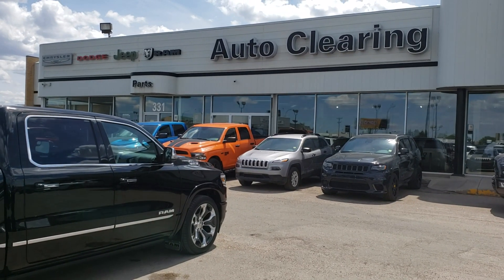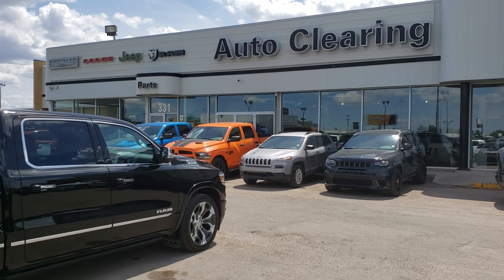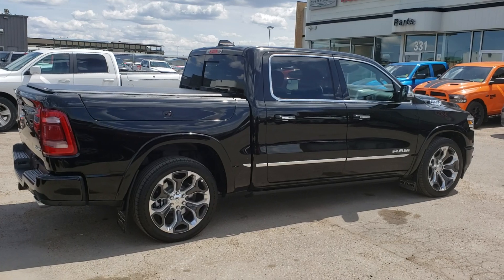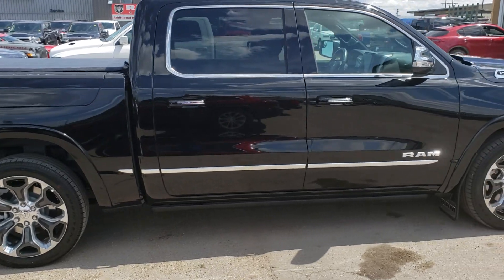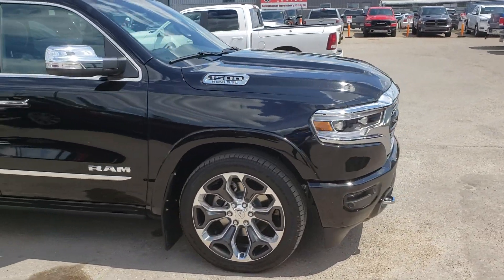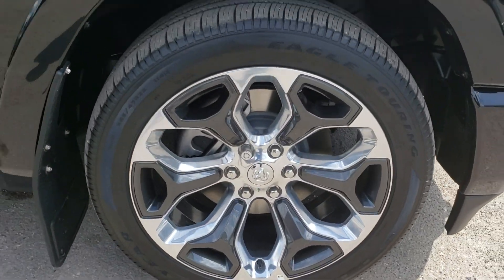Hello, it's Mark Sugar at Auto Clearing here in Saskatoon, 331 Circle Drive West — Chrysler, Dodge, Jeep, Ram, Fiat. I just want to give you a quick show on the 2019 Ram Limited. This one has the RamBox and the 22-inch rims, crew cab, legendary 5.7-liter Hemi engine. Take a look at those rims.